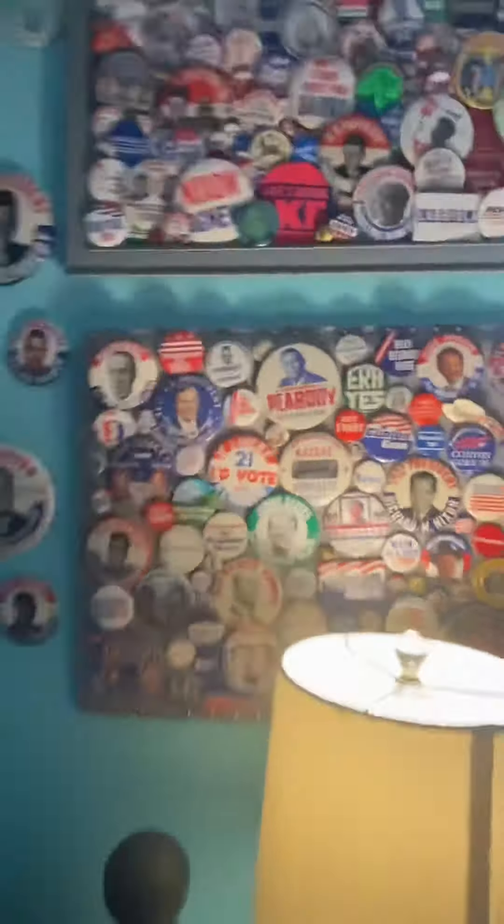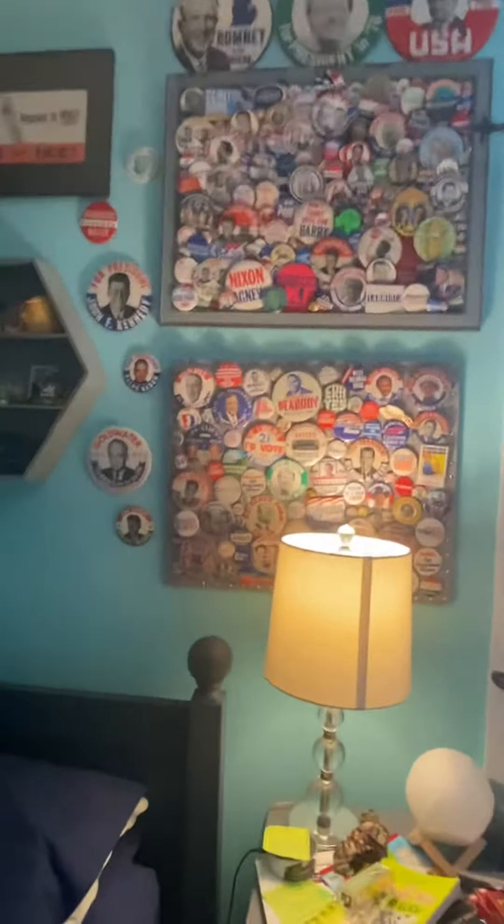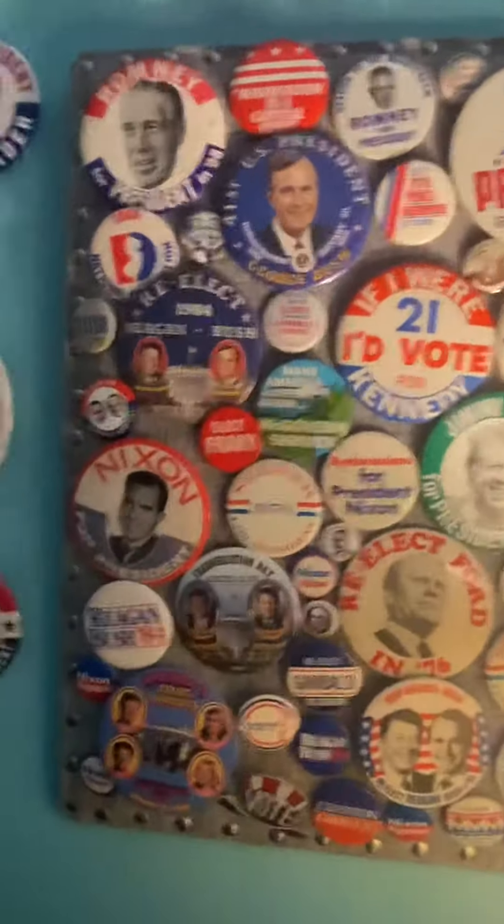Hey guys, I did some major adjustments to my room, to my display of political memorabilia.